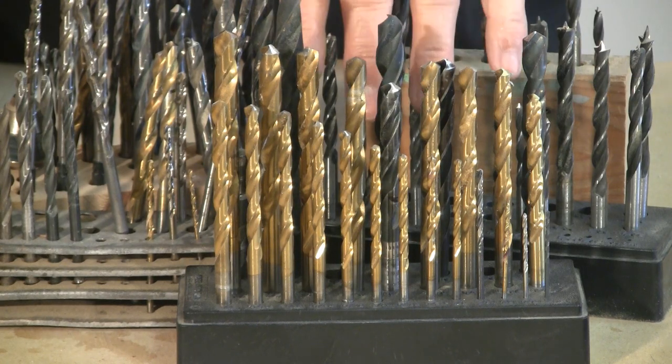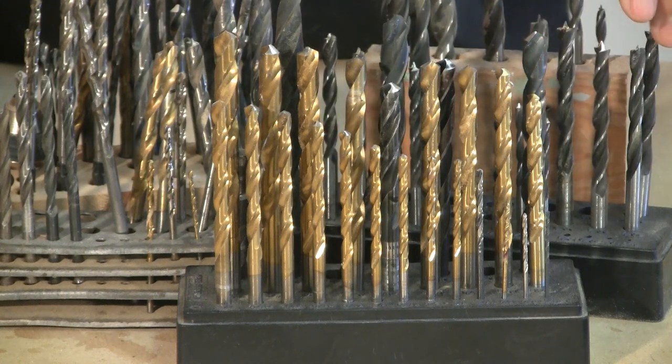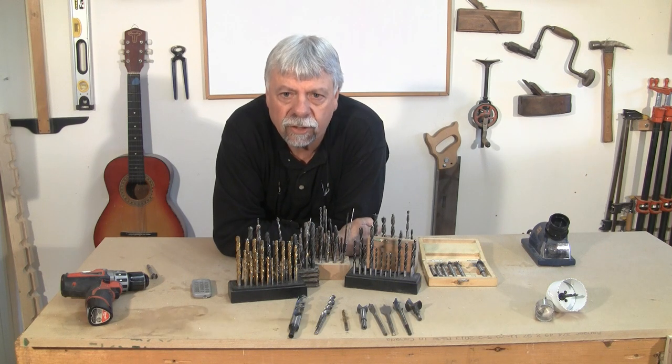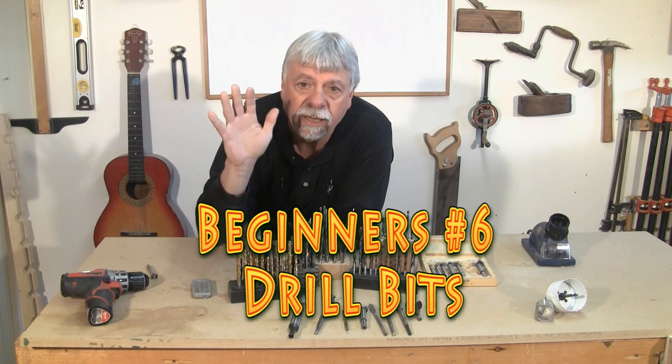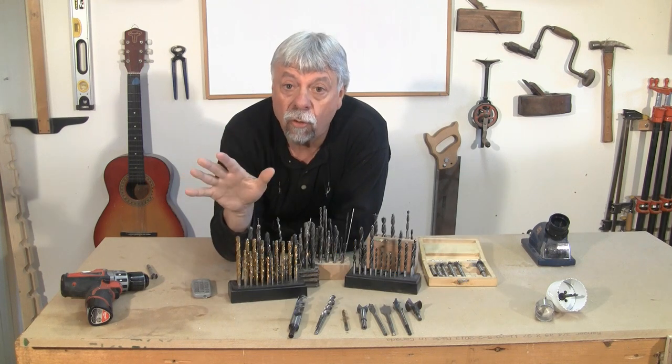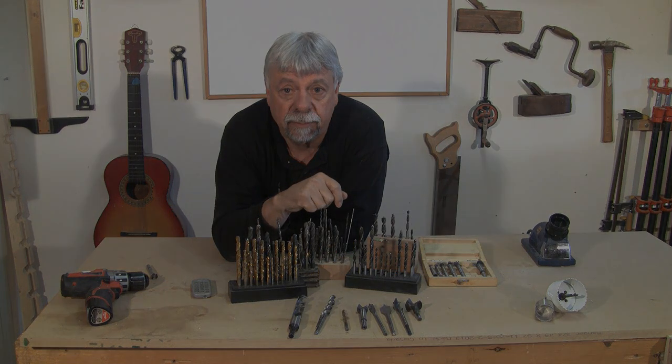Today we're going to talk about drill bits. Hello everyone, Colm Connett here for Woodwork Web. Today we're going to talk about drill bits, and in five minutes I'm going to make you an expert on the most popular woodworking bits.